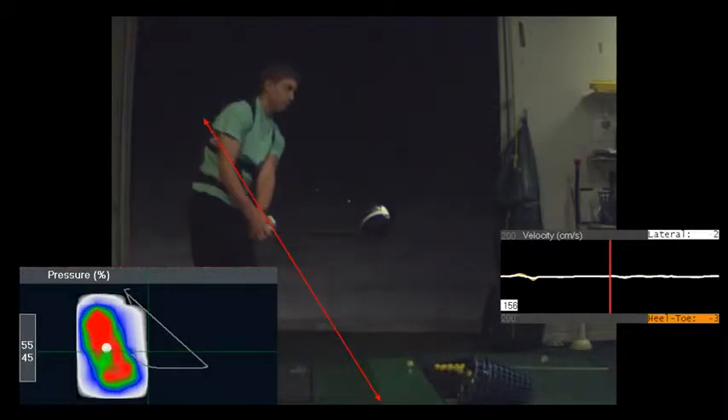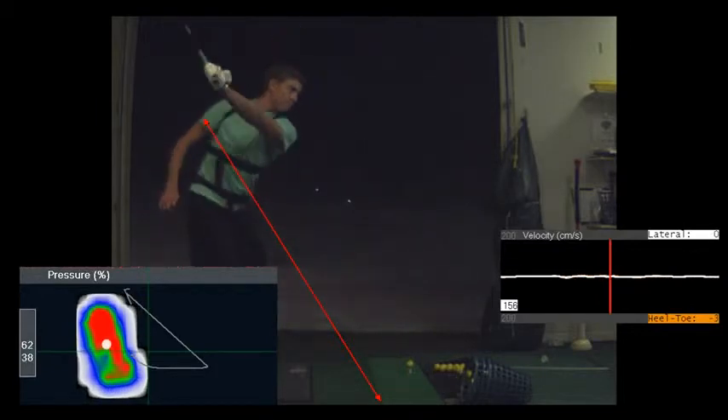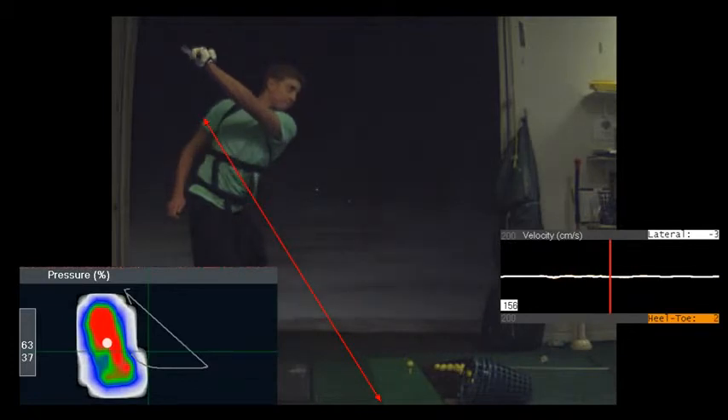Take it back to the parallel position — the shaft is pointed at your right hip, the butt of the club, and the toe is in the air. Then you take your right hand off the club and bring it up. Notice how the club wants to do this — because it's heavier on the toe, this side's heavier.